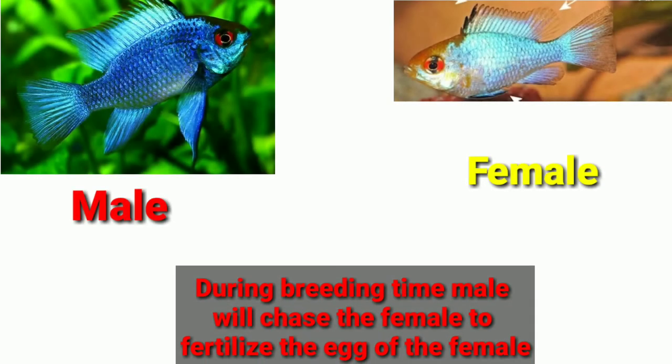During breeding time, the male will chase the female to fertilize her eggs. From this behavior, you can easily distinguish between male and female.